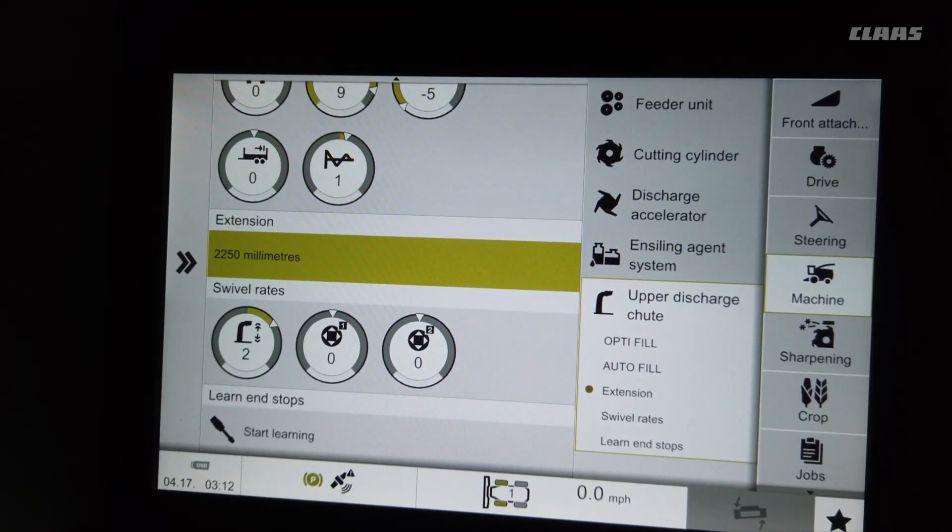If you change a sensor, do some adjusting, or you don't think autofill is working correctly, follow the owner's manual instructions and do the start learning procedure to learn all the end stops of your sensors.